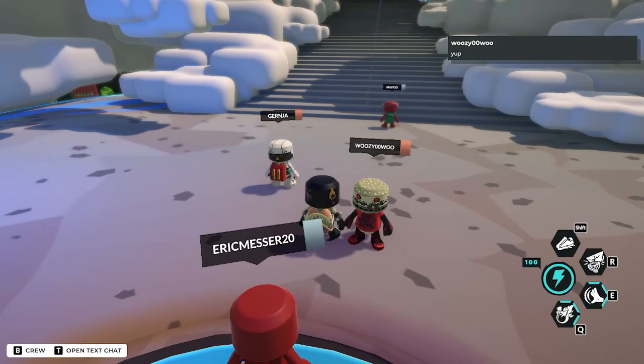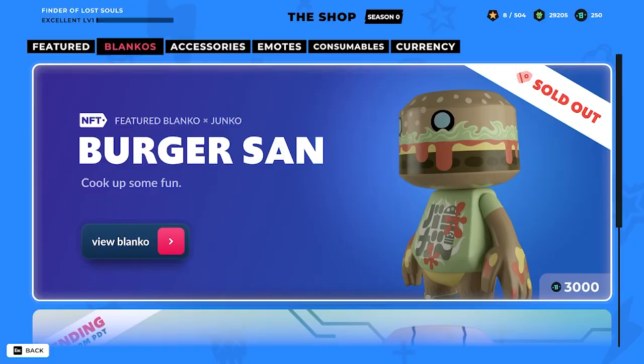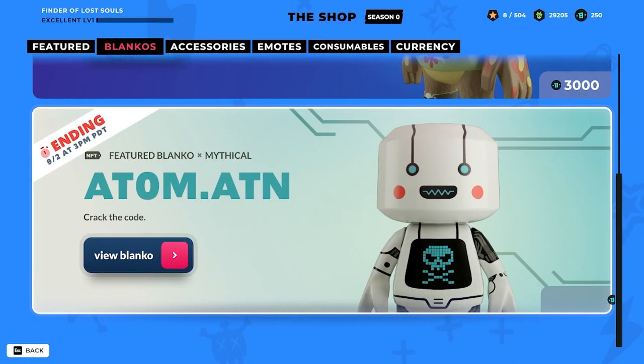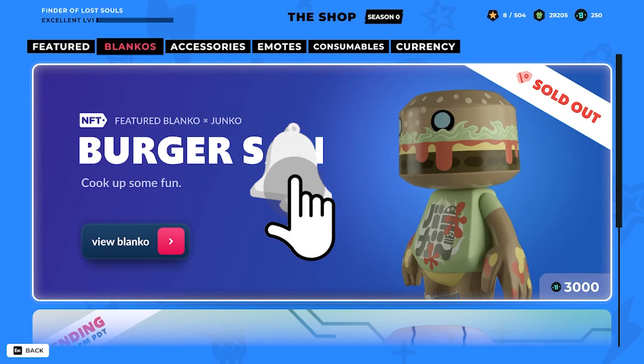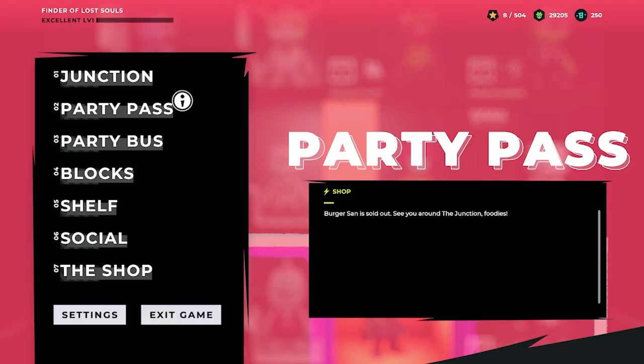That's about the Burger San. If you want this Blanco, you'll have to go to the marketplace to get it. Meanwhile, Adam ATN is still available — it's ending on the 2nd of September. Thank you for tuning in. Leave a like, subscribe to the channel, and click the bell icon for notifications about new Blanco's Block Party content. Don't forget to play the Party Pass — the pay-to-earn Party Pass live inside Blanco's Block Party — your chance to win NFTs as accessories and a new Blanco NFT. Take care, this is your Pariah signing off. Goodbye!